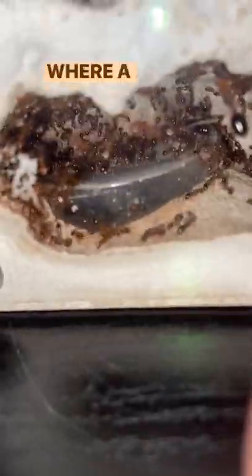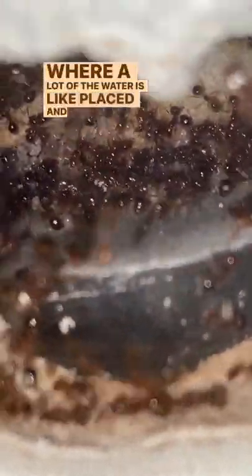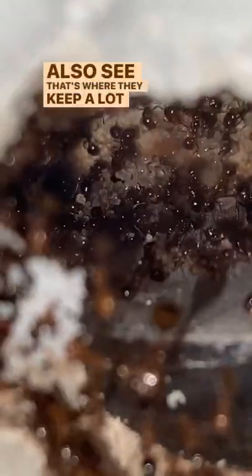What they have down here is a water tower — that's where a lot of the water is placed. You can also see that's where they keep a lot of their larvae, so that the larvae don't dry out from the heat.